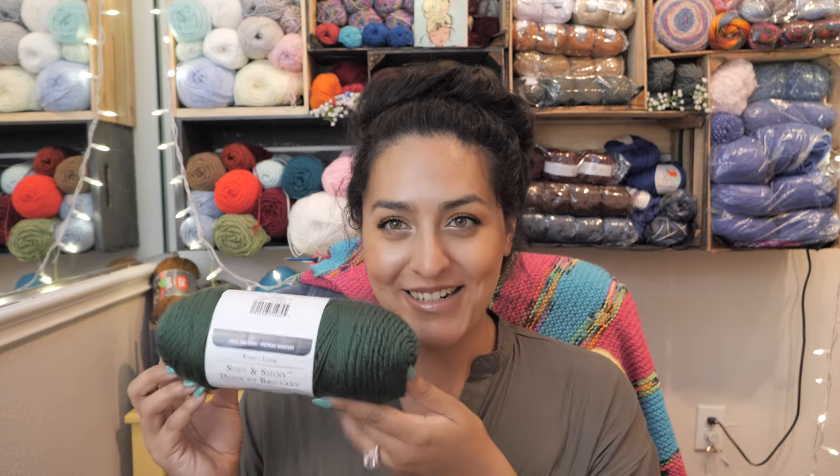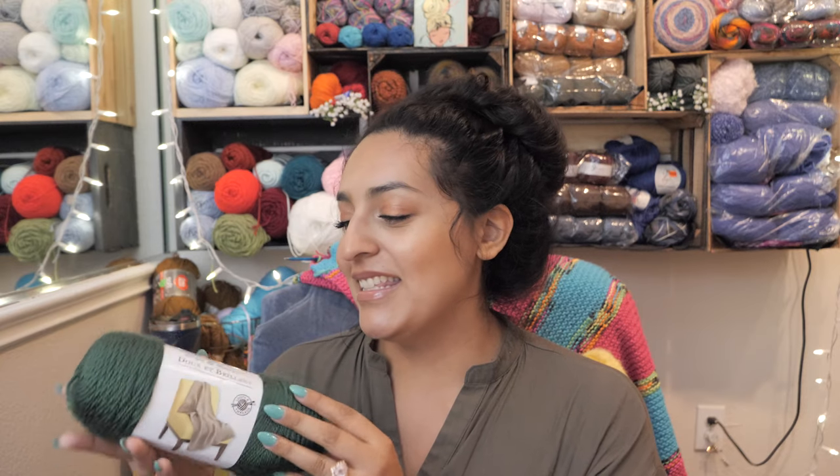This yarn is great — I'll talk more about it in the video. I happened to look to the right in my Michaels and right next to Caron Simply Soft was this yarn: Soft and Shiny by Loops and Threads. Loops and Threads is a yarn brand exclusive to Michaels — you can only find this at Michaels.